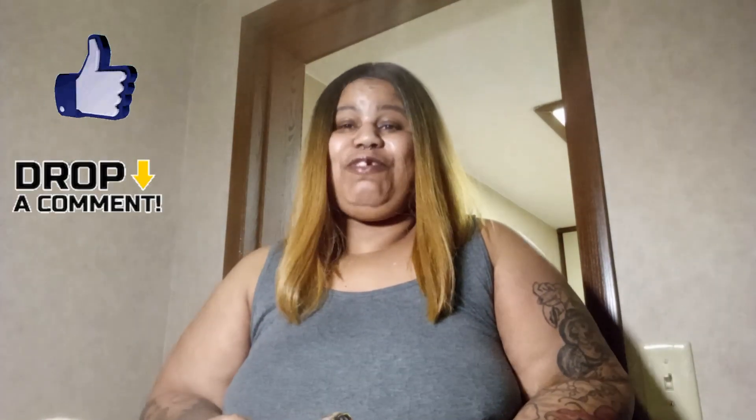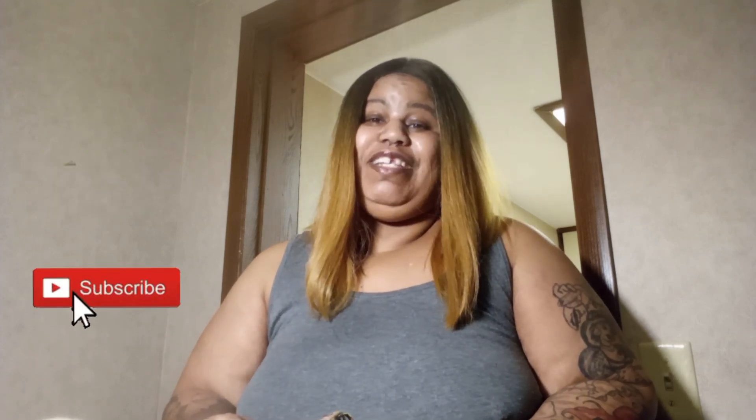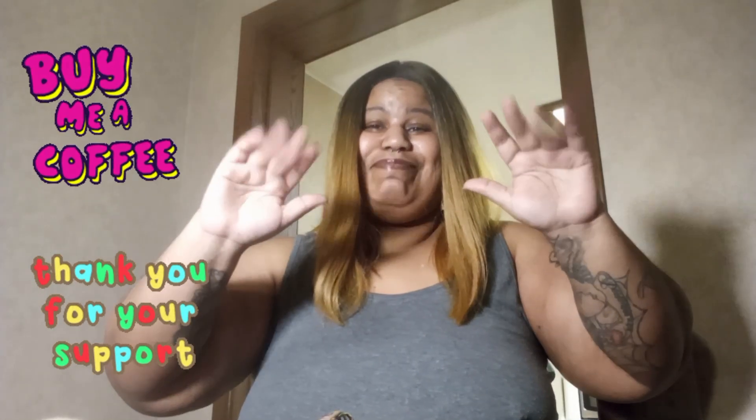So that is all I have today. Please give this video a like, comment, and subscribe, and don't forget to hit the notification bell to be notified whenever I post another video. And I will see you in my next video. Bye.